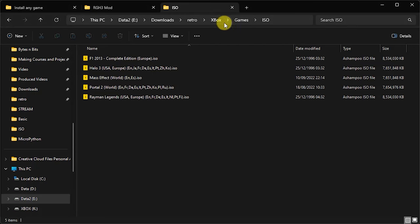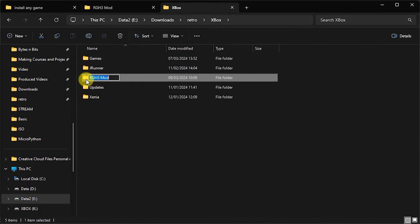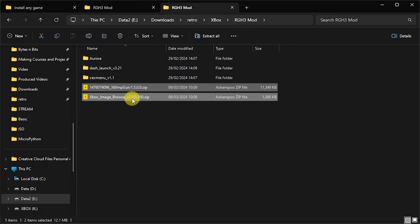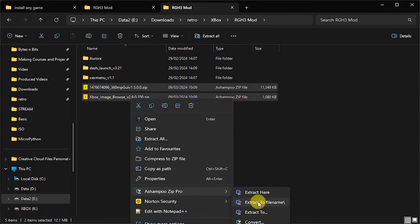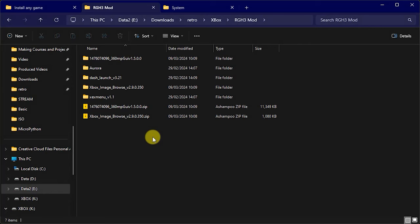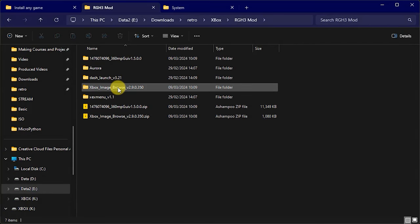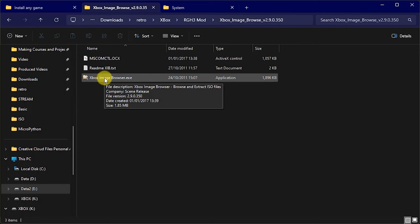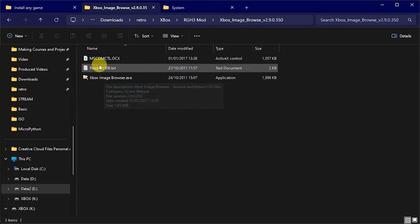We need to go and use these files. In my Xbox folder, we've got our two downloaded files. We simply need to extract those to folders in this area. Once we've got those two folders ready, we need a little bit of setting up on the Xbox Image Browser. If you go into that folder and try to run the application the first time, you might find it doesn't work — it will mention not having an ActiveX control installed.